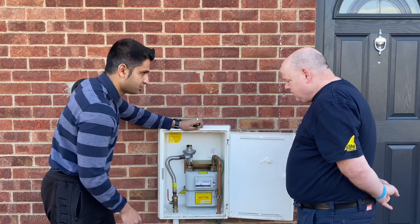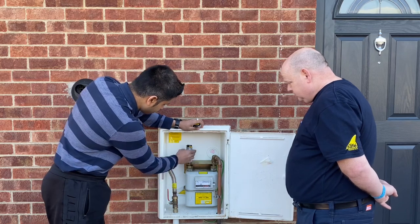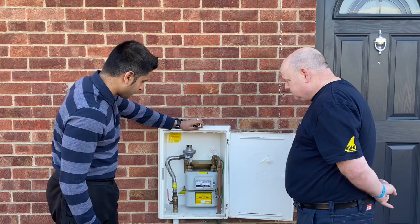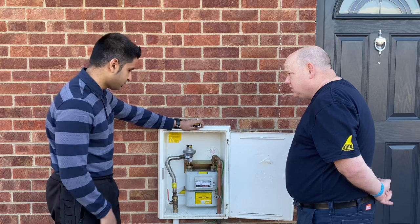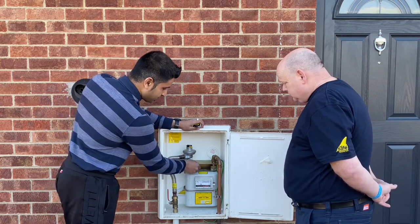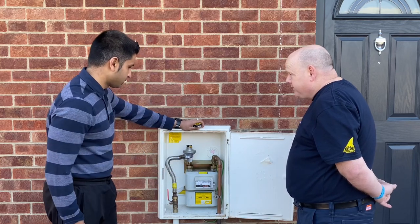Going off the governor, you need to make sure that the seal is on the governor — that's just to make sure that it's not being tampered with. On the meter itself you should have the emergency number; this is the number for Cadence, so if you smell gas or anything like that, that's the number that the customer needs to be ringing. You also need to be making sure that the meter itself is secured and that it looks in good working condition.